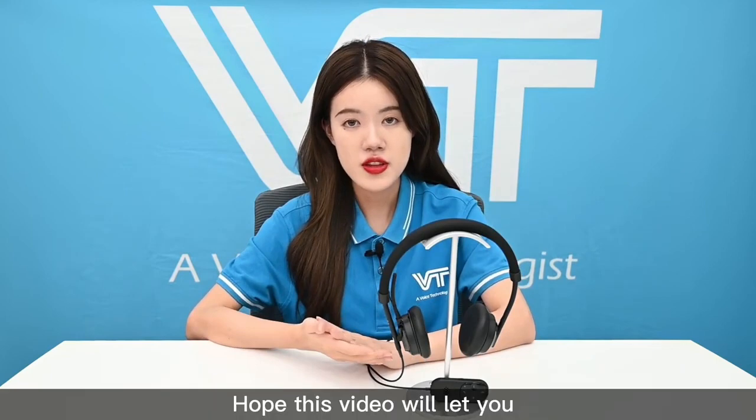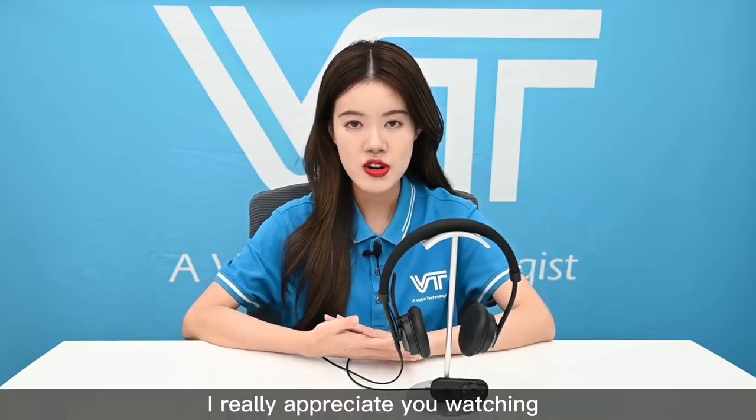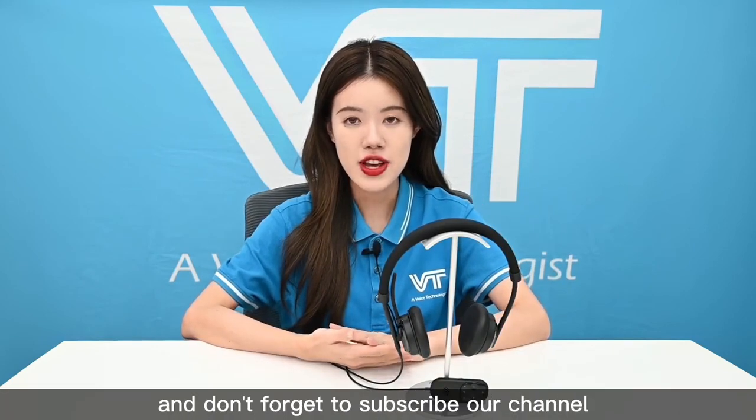I hope this video has helped you learn more about the headset with controller. I really appreciate you watching, and don't forget to subscribe to our channel. See you next time!